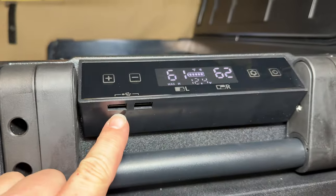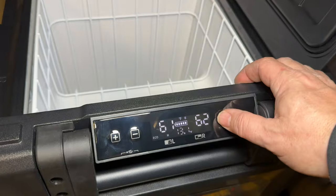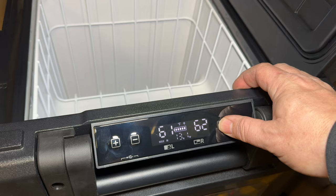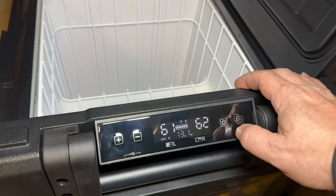There are two USB-A ports on the bottom — that's pretty nice. Looks like we can switch between eco and max refrigeration levels. I'm going to grab a Jackery unit so we can see how much that affects the power draw.